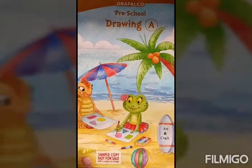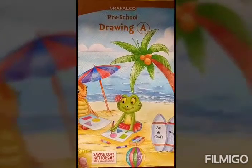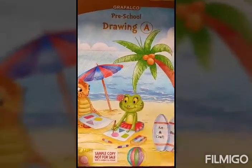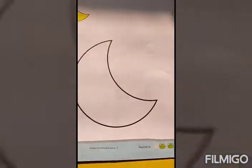Good morning dear kids. Welcome back to your drawing class. Hey kids, it's your activity time. So get ready with your grafalco and colors. Open page number 21 and write down today's date here.